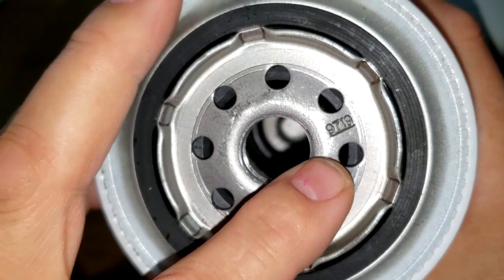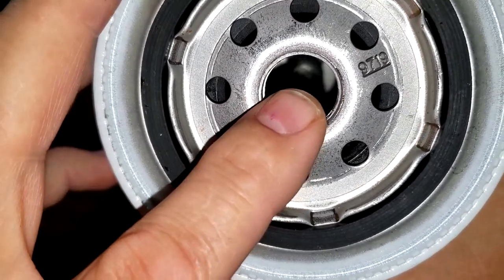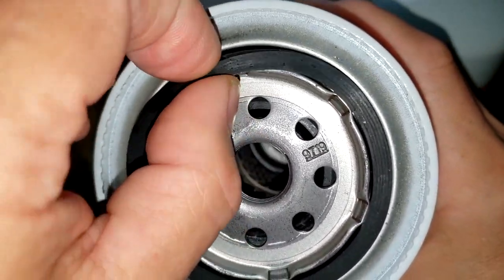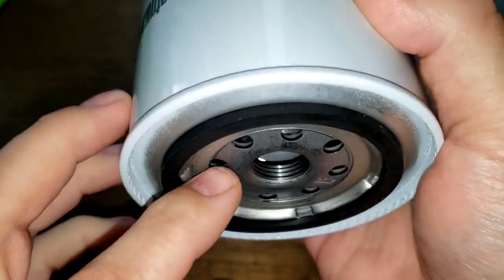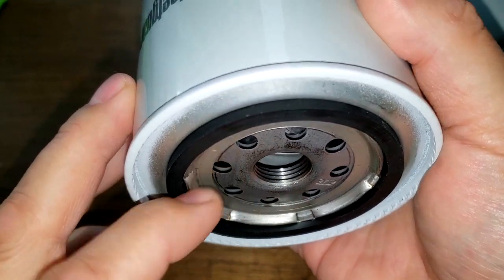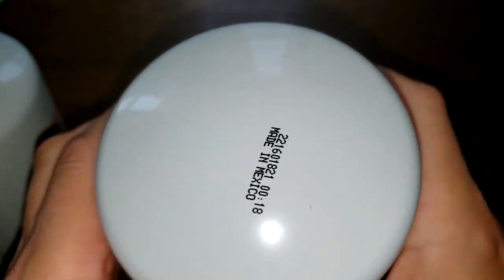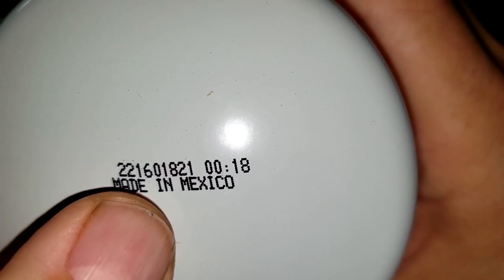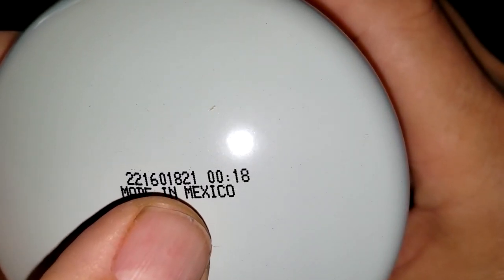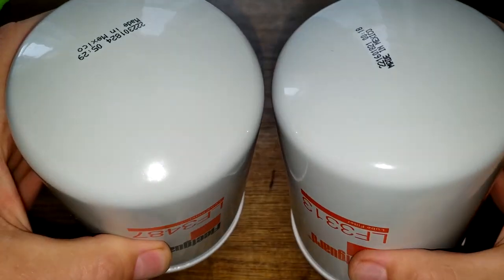This filter has eight inlet holes, looks to be a nitro rubber anti-drain back valve, metal core louvers, bypass valve down below, and a nitro rubber gasket with about four grooves with threads. This one is the same thing - looks exactly the same. The date code is 2216018 21, also says made in Mexico. I have a feeling the only difference between these two filters is going to be the filter media itself.